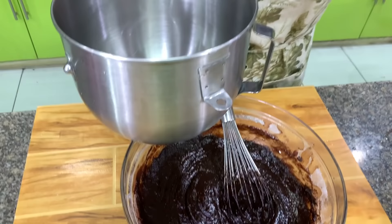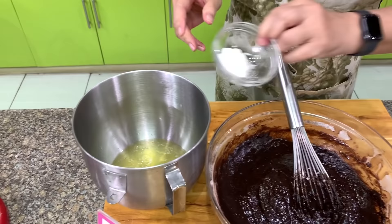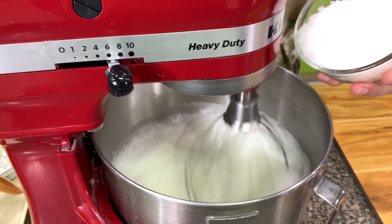For the egg whites, remember you need 1¼ cups from 8 extra-large eggs. Sometimes you get 1⅓ — that's all right too. Then you have cream of tartar. You'll notice we have a little more sugar because of the addition of cocoa powder. Add the sugar once the egg whites are frothy.